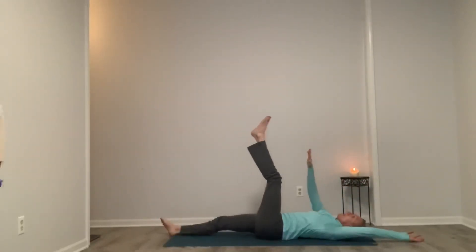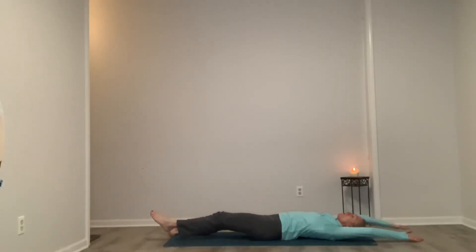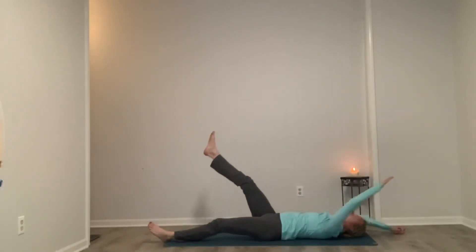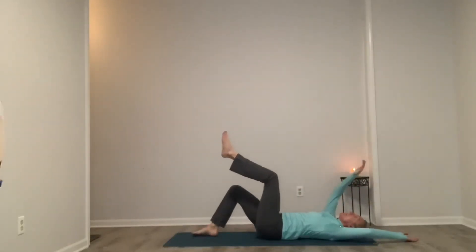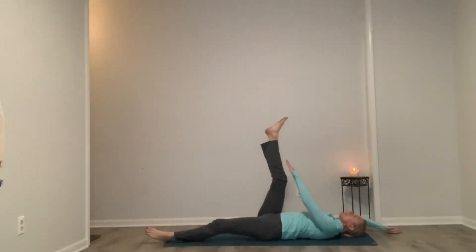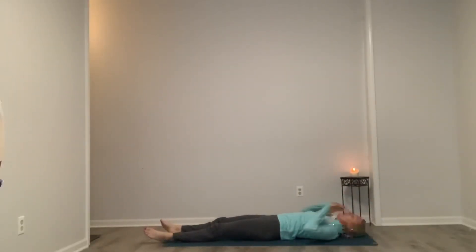Inhale, right arm to left leg. Exhale, allow it to go back to the earth slowly. Inhale, left arm to right leg — try to keep the lower back glued to the mat. If this is hurting our lower back, we can always take the knee option. Exhale as we release. Inhale and exhale. Hand on belly. I hope you have a beautiful day. Stay here in final relaxation as long as you want. We'll see you next time.